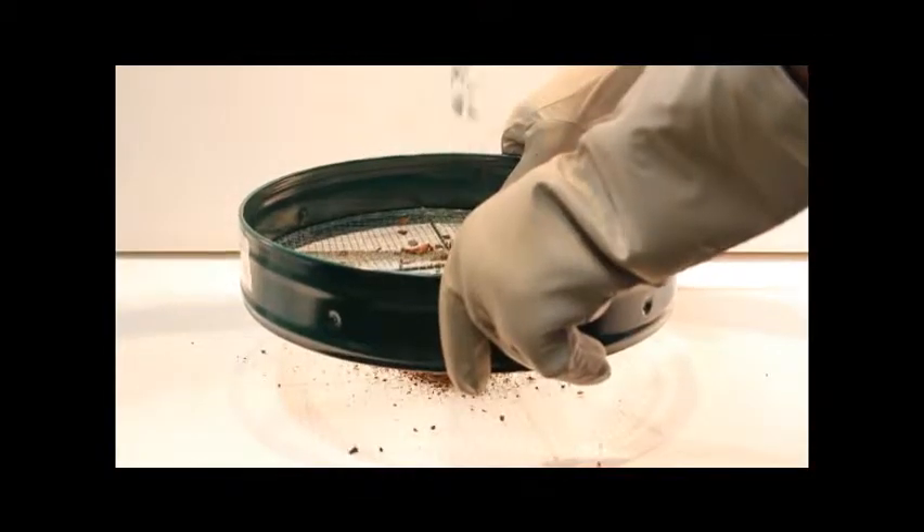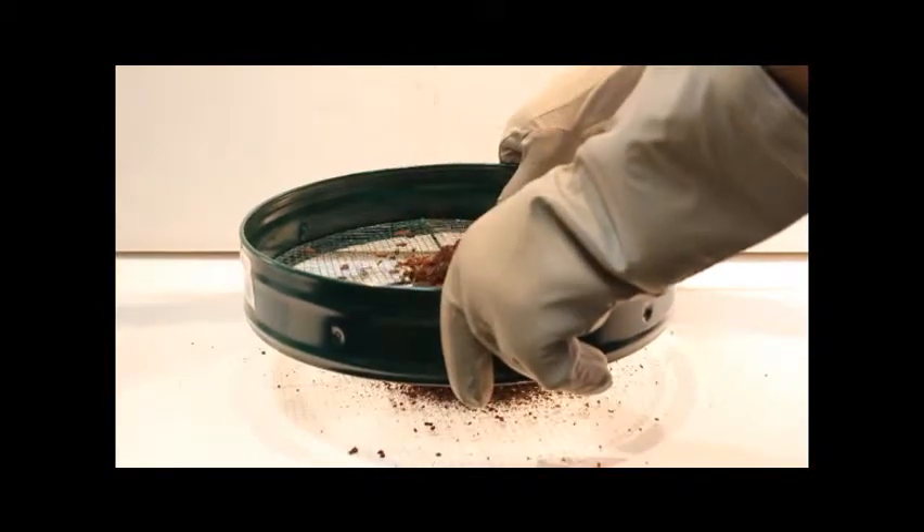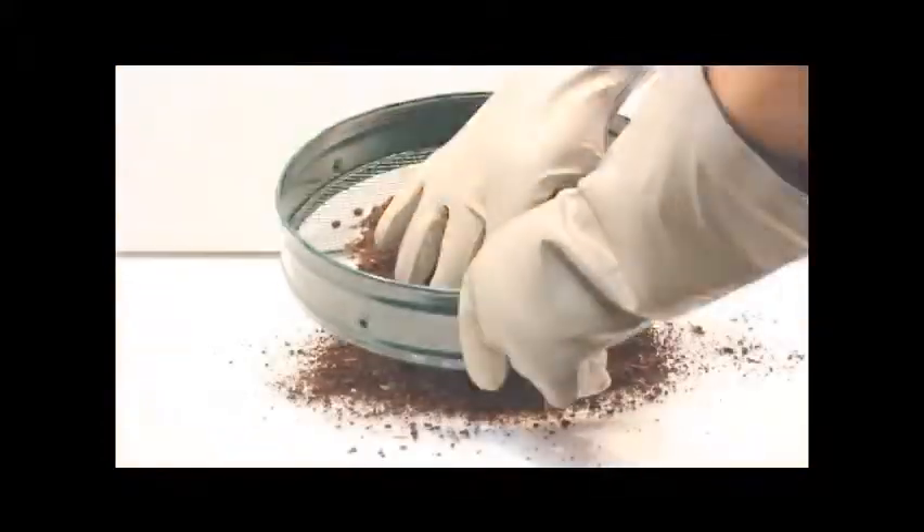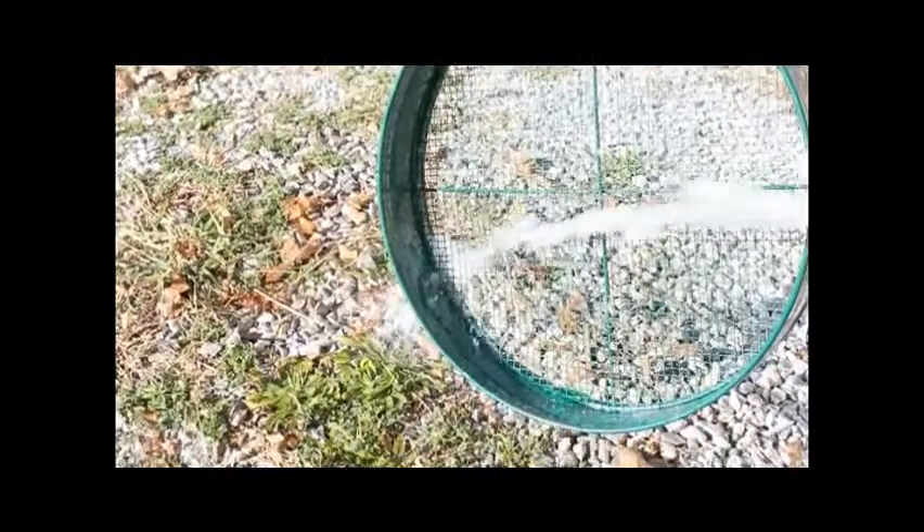Once the collected soil is dry, remove any identifiable organic matter from the sample and pass it through the sieve. Knead the sample gently to homogenize it. Please note: be sure to clean the sieve and tray prior to processing the next sample to avoid cross-contamination.